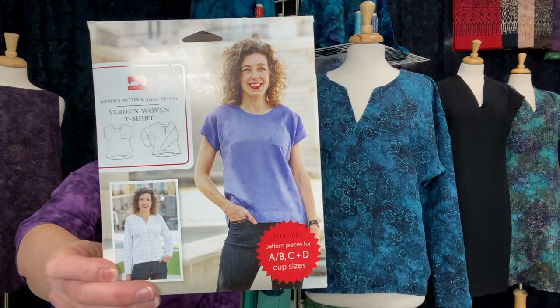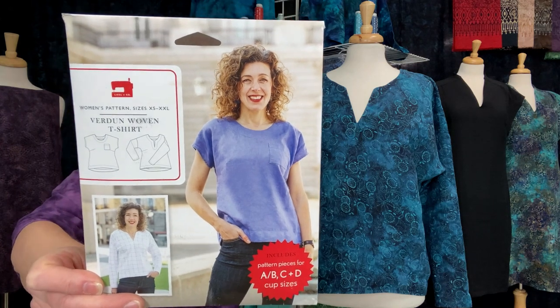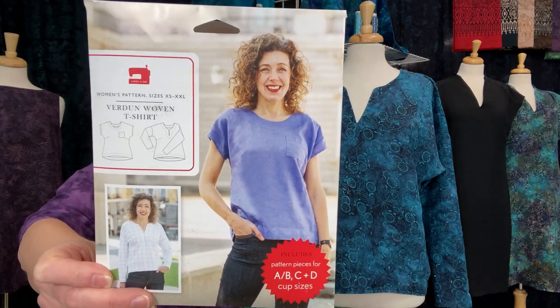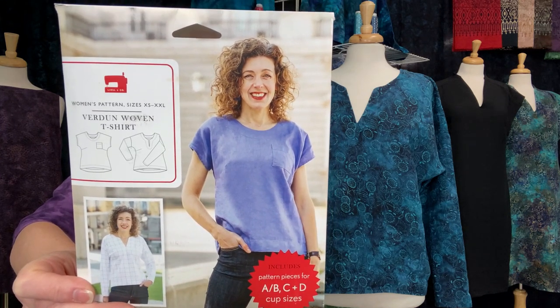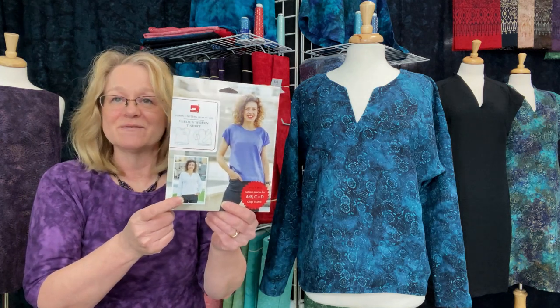Here is the pattern — the Verdun woven t-shirt, sized from extra small to extra extra large. There are two views: a sleeveless version and a long sleeve version. With each view, you can select a round neck collar or a V-neck. In the long sleeve version that I made, I did the V-neck with an optional pocket, though I didn't put the pocket on mine. I stuck with View B, which is the long sleeve V-neck top.